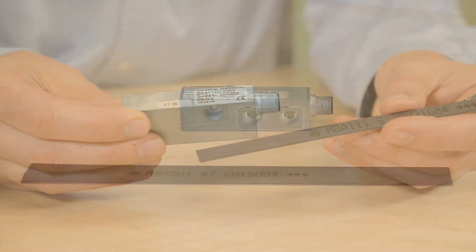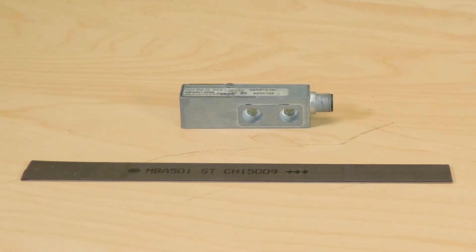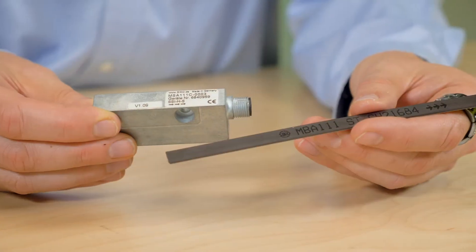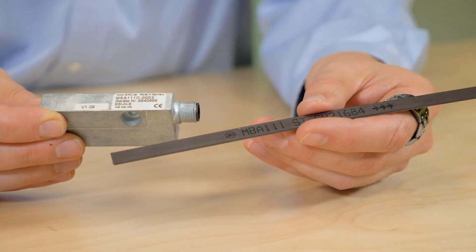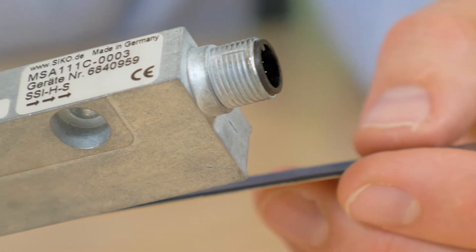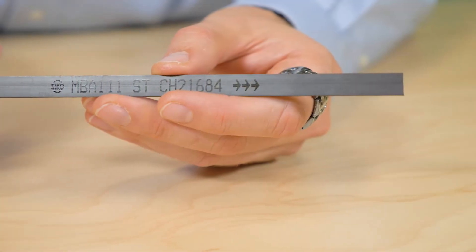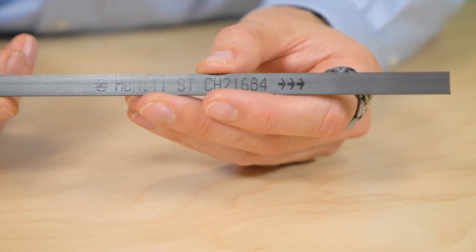They're both true absolute systems. With true absolute systems, reference operations are not necessary for linear measurement. Even a change in position in a non-powered condition does not affect the accuracy of the displayed measured value, because the position is stored at each point on the encoded magnetic strip.